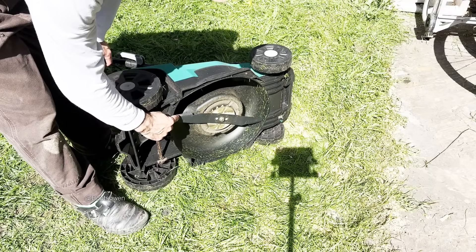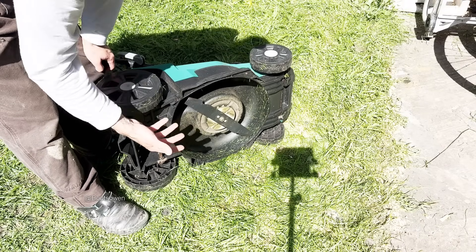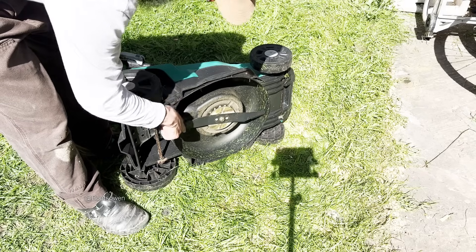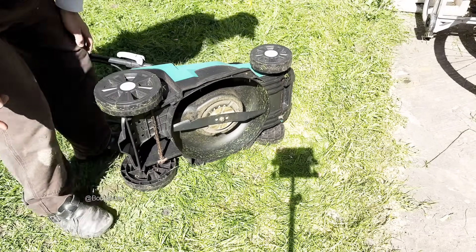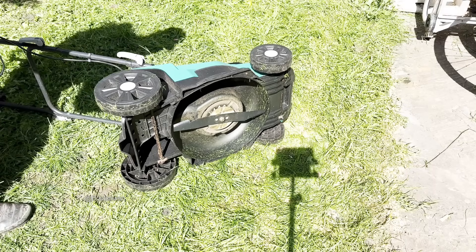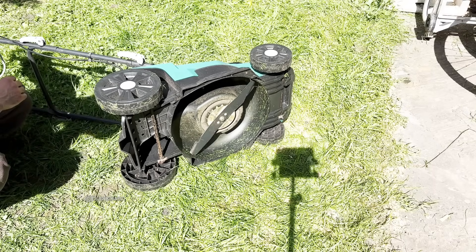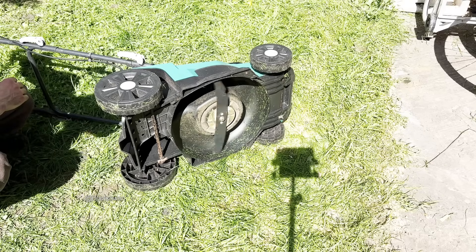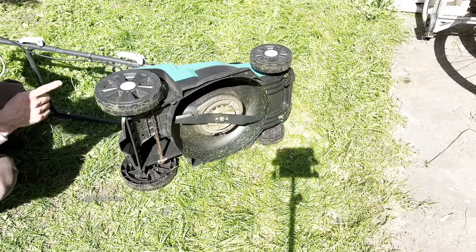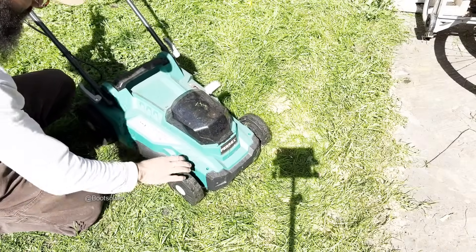What I noticed is this wear on the back of the blade. The front seems like it's quite a new machine, really. The blade should turn this way - that way, this way. I can't see it very well with the handle, but I would say it's spinning backwards.